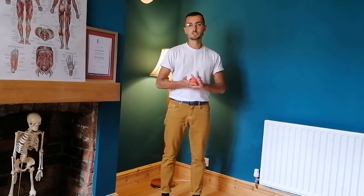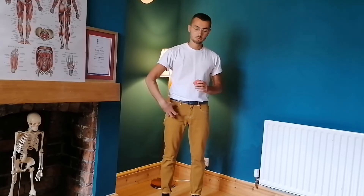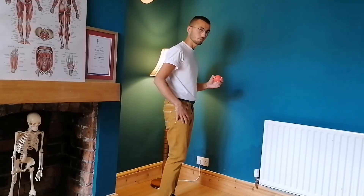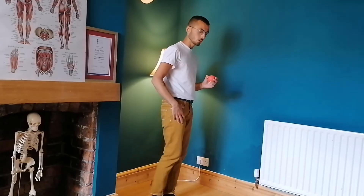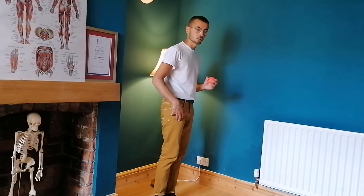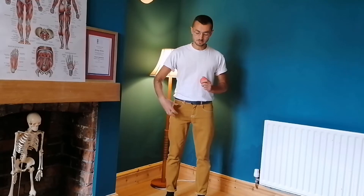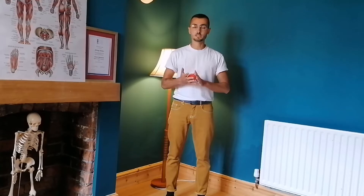There are two reasons why I've chosen to focus on this area. The first one is because if it's really tight then you will have a limited range of hip extension. So if you're a runner or a walker and you don't have a good range of hip extension then you won't be running as optimally as possible, and you might even be experiencing pain associated with that. The second reason is because tightness here is very commonly associated with low back pain, so if you're someone who experiences low back pain then this might be really useful for you.